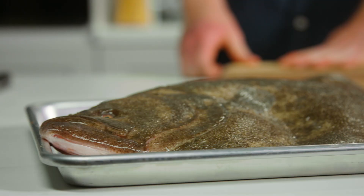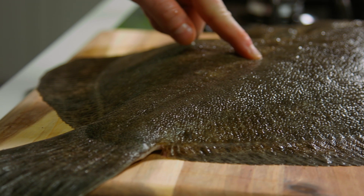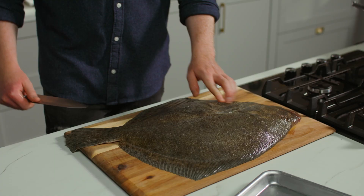The obvious place to start is with the fish. As a flat fish, the turbot has a spine running through the middle which you can see with this line, and then two bones that go out sideways each side. We have a fillet on top and a fillet below. So what I do is I split it down the middle following that line on the backbone.